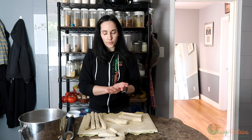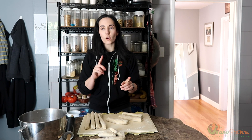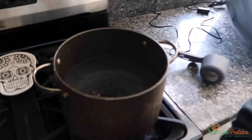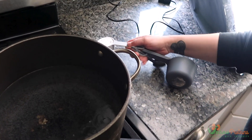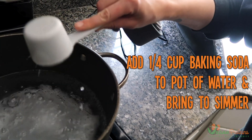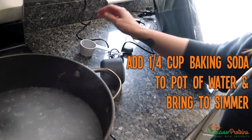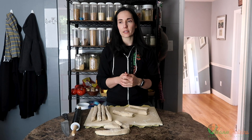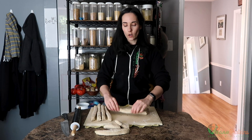I want to show you the pot of water I have cooking. We're going to add a quarter cup of baking soda to that water and let it come to a simmer. Back in the day they used lye in the water, but that's kind of dangerous and caustic. Baking soda mimics it, but it's much, much weaker.